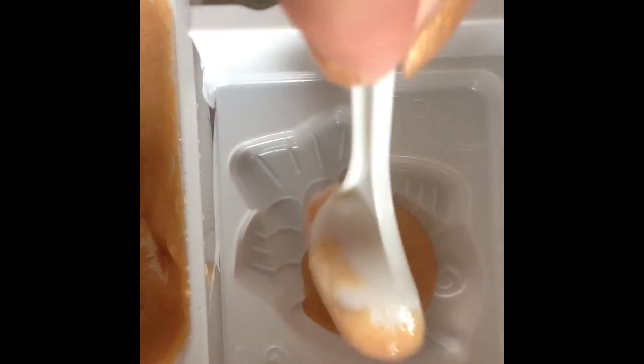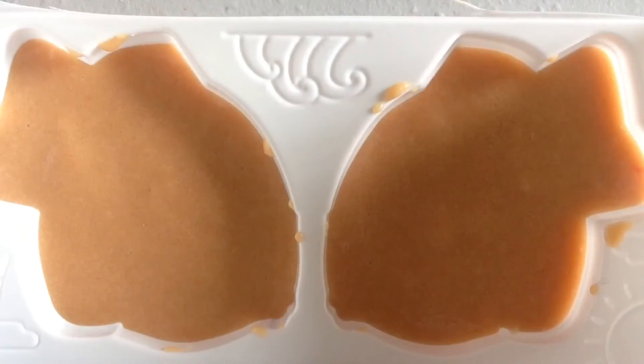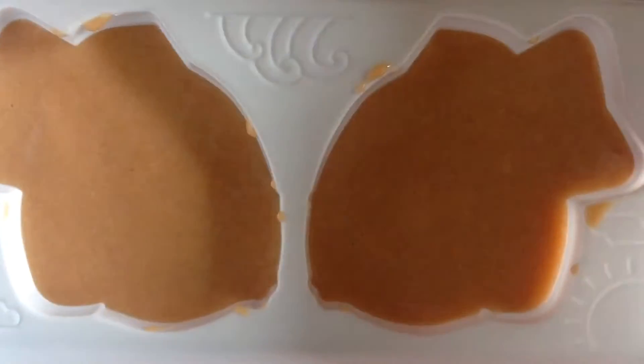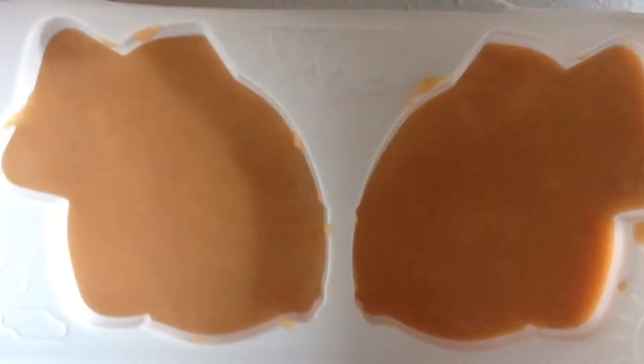Now we are going to use this fish mould. Instead of pouring it directly, I am just going to use the spoon and get a spoonful and pour it in. Where you see the indented line, that is where you fill it up to. Once you have filled the moulds up to the indented line it should look something like this. I just tapped it down so that all the air bubbles were released.